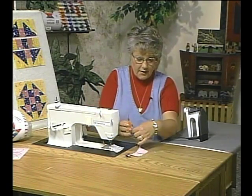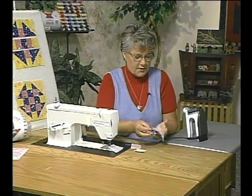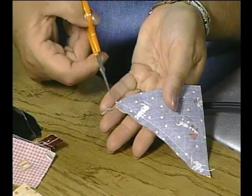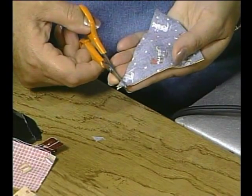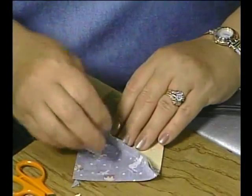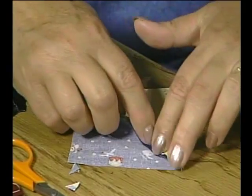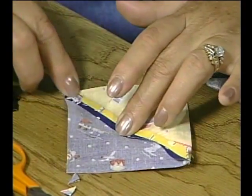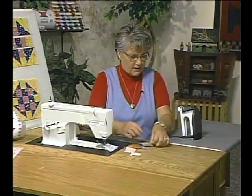When we open up the half square triangles, before we press the seam open I like to trim off the corners — which we call ears — so that we have a 90-degree corner. When I finger press that seam open, I don't have to do any more trimming. Scratch that fabric so it lays down nicely, and do that on both sides.